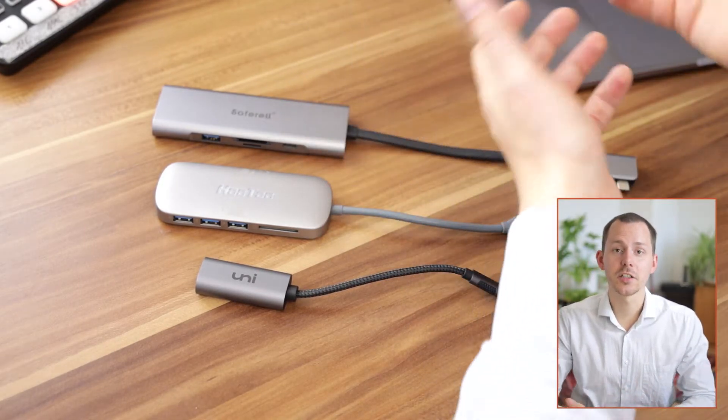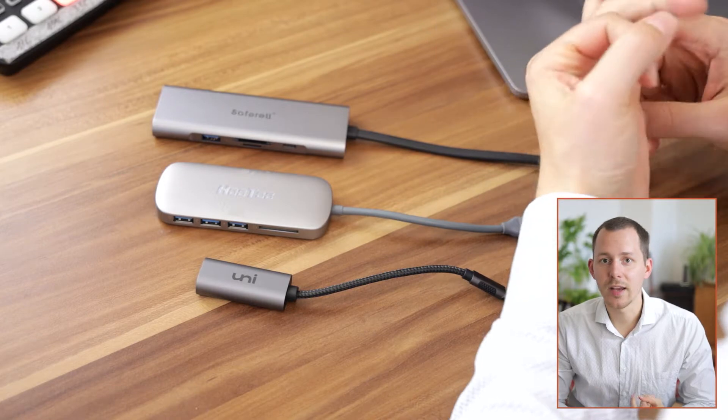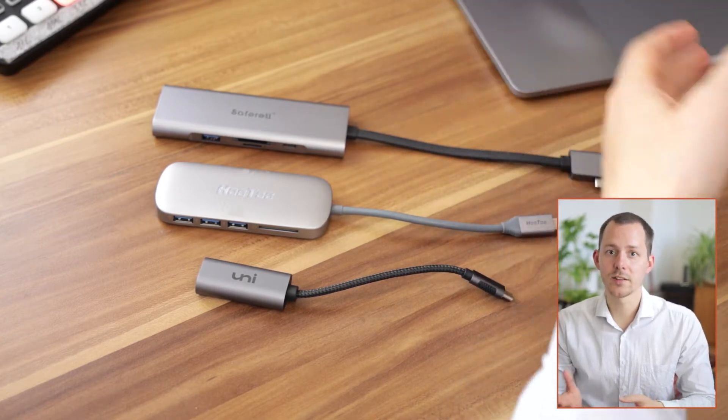However, what do you do when you actually need connections to other devices like, for example, SD cards, displays, network cables and similar things?